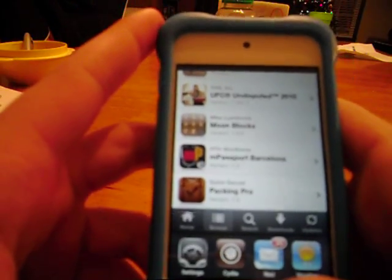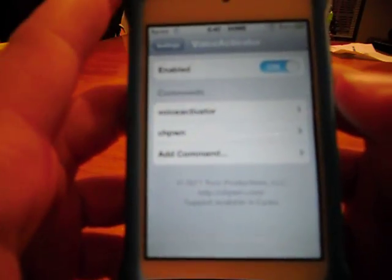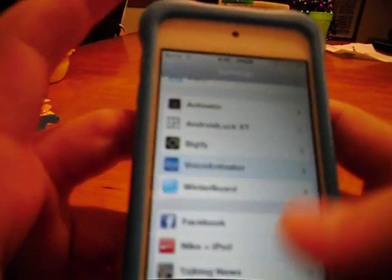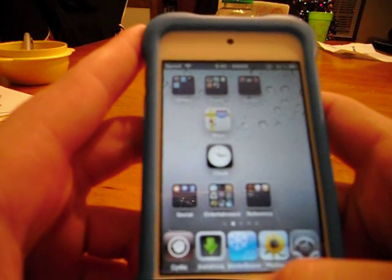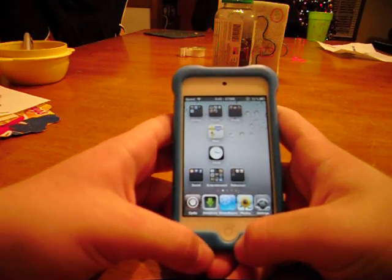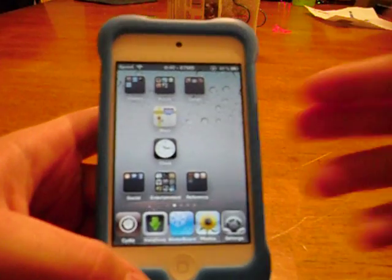The next app we're going to look at is probably my favorite app — it is Voice Activator. I don't use it that much, but it's honestly my favorite. It's my favorite app because when you click the voice control... it's not going to work right now for some reason. But it's one of my favorites just because of that. I'm going to zoom in on the iPod.